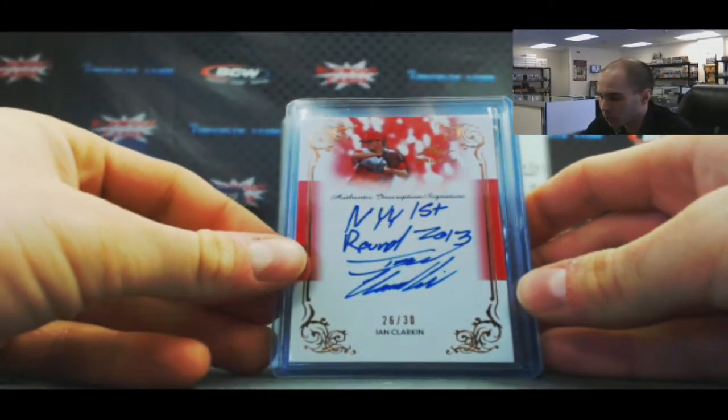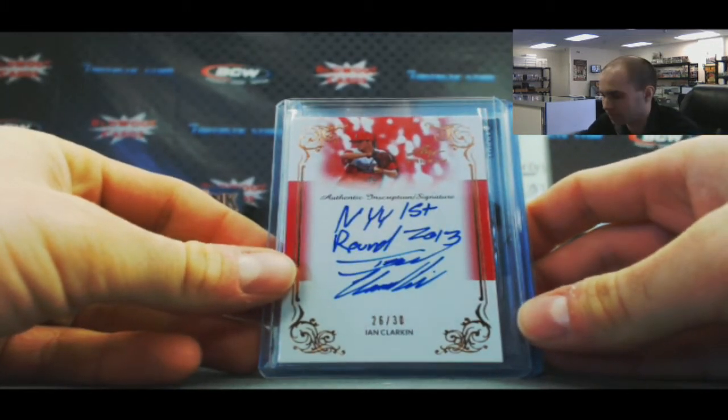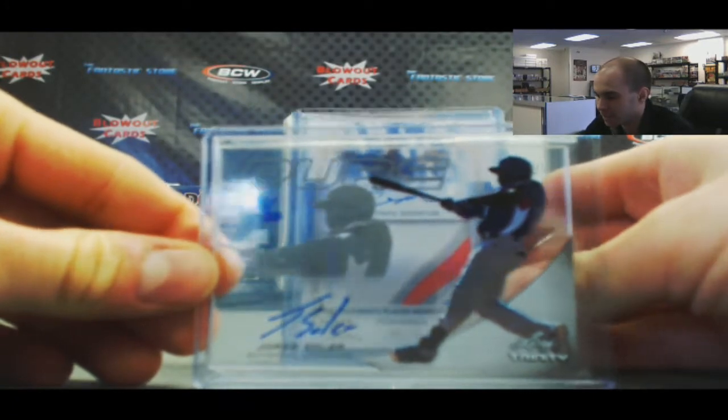We've got 26 of 30, New York Yankees first round 2013 inscription autograph Ian Clarkin. And we have a pure Jorge Soler, 58 of 60.